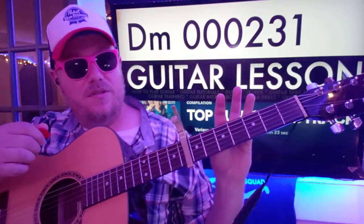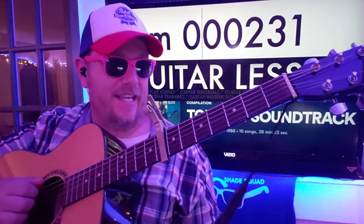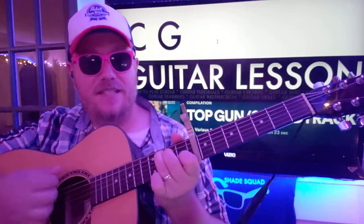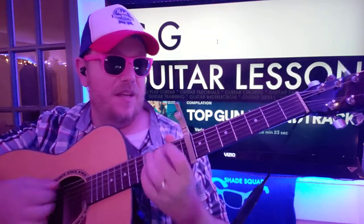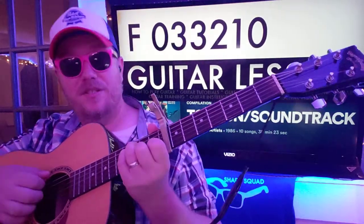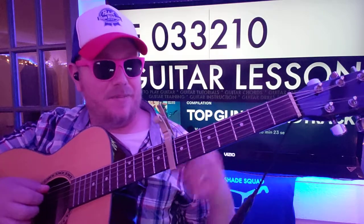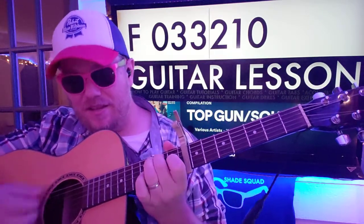You'll play that a couple times. Then switch things up here — D minor, 000231. To C, to G. 1-2-3-4-5-6-7-8. G, 2-3-4-5-6-7-8. 1-2-3-4. And then you go back to C. D. And then you will do an F — 003321. And then back to G. So that last part: C, 2-3-4-5-6-7. B, 5-6-7. And F, 2-3-4-5-6-7-8. G, 2-3-4.